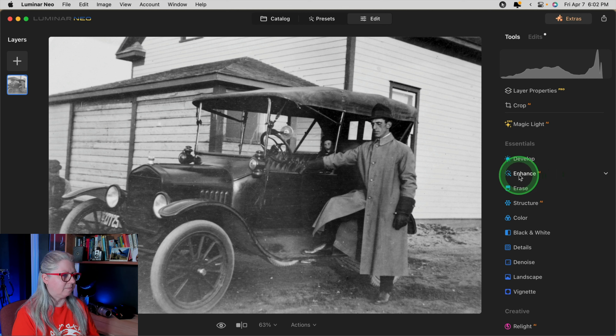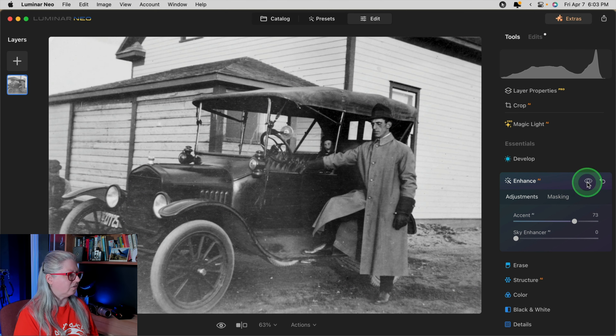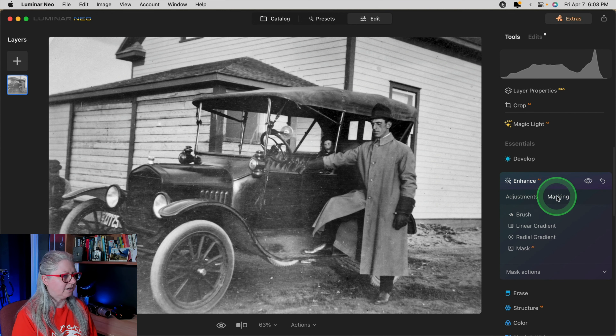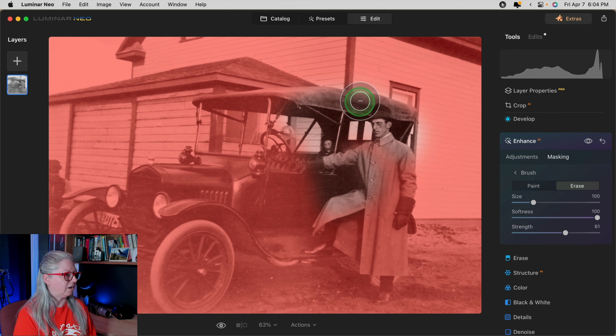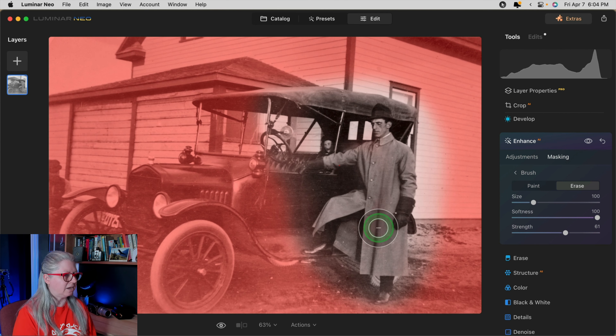The next tool is right below develop: Enhance AI. The Accent AI slider is designed to analyze your image and Luminar Neo applies what it thinks your image needs — sometimes increased contrast, maybe a little structure. I think those are some good changes, but I don't want extra contrast here. So I'll bring this up quite high and then mask it. Clicking the masking tab, I'm going to use the brush tool to erase it from the area that already has more contrast than the rest, applying this tool selectively to help the rest of the image catch up.